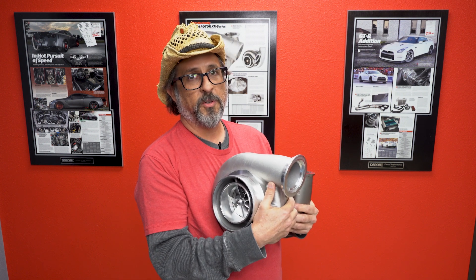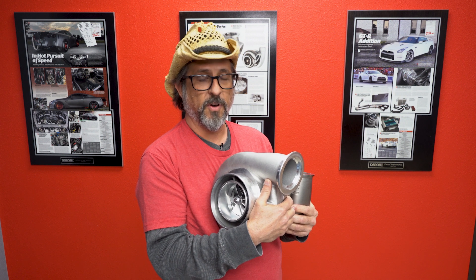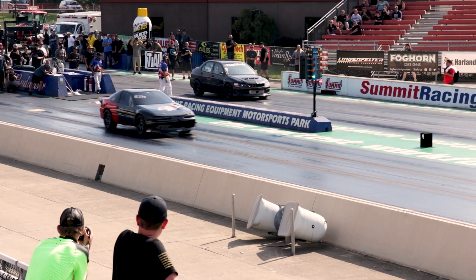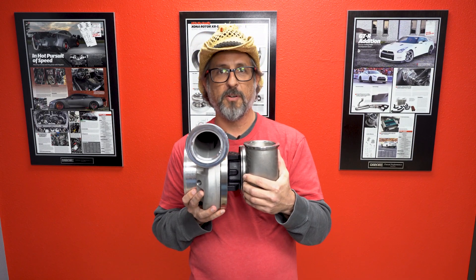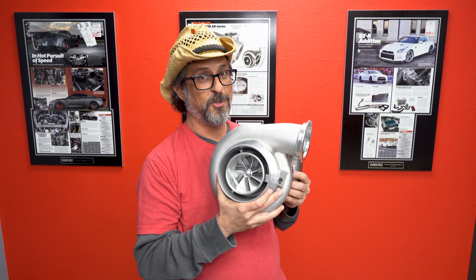The 96 by 88 millimeter turbine wheel at the 84 millimeter compressor has done over 1200 wheel horsepower through an automatic transmission with Aaron and Gregory. You need these for your big motors — and for your small motors that think they're big motors. Boost on.